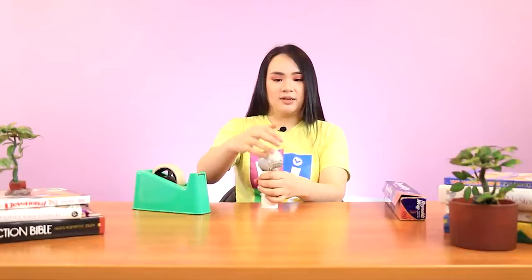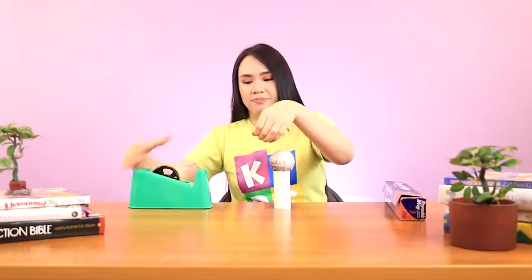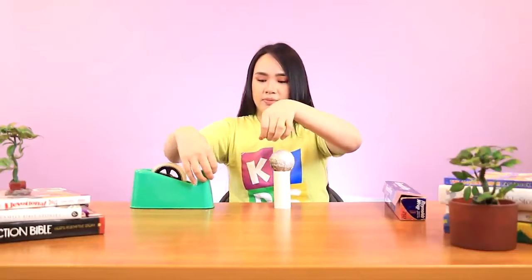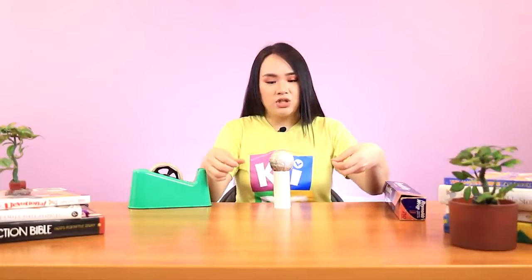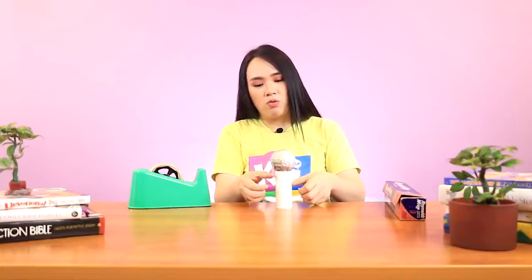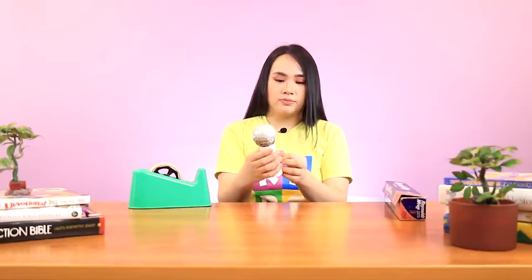The next step is to attach this ball to our toilet paper core like this. I'm going to use my scotch tape — I'll take a long strip of tape and just tape this ball over, so we're sure that even if we shake our microphone, the ball doesn't fall off. I'll add a bit more to be sure.